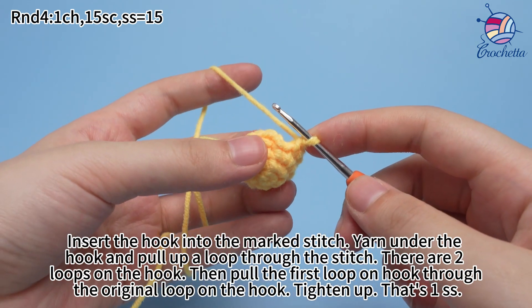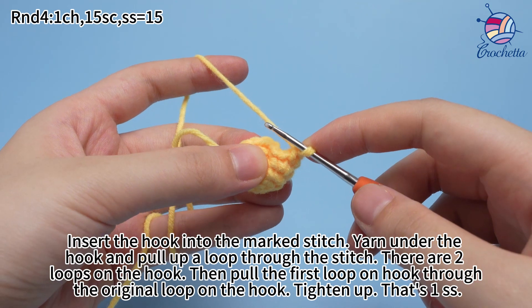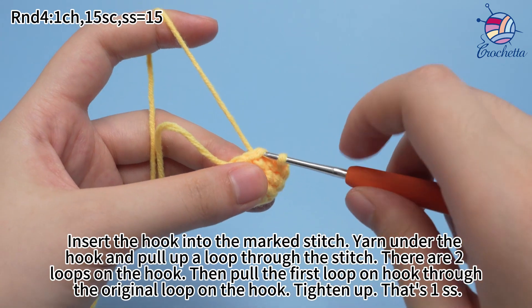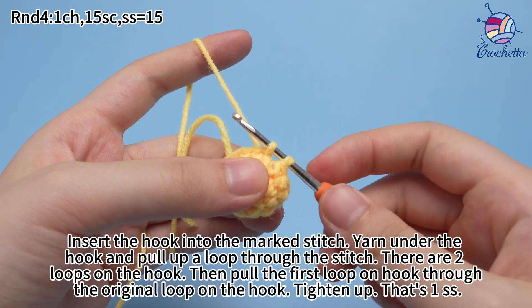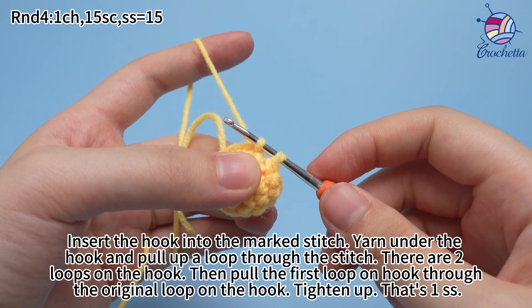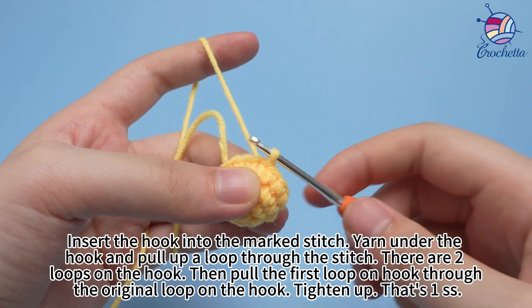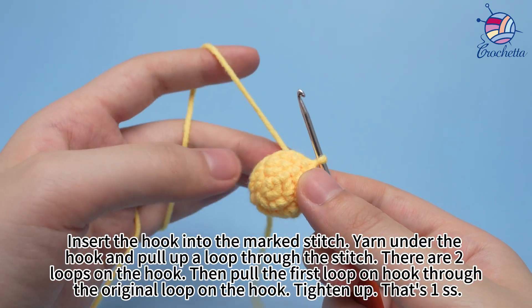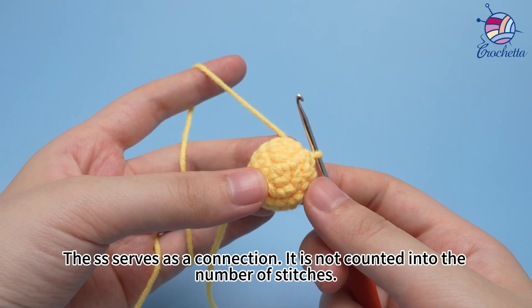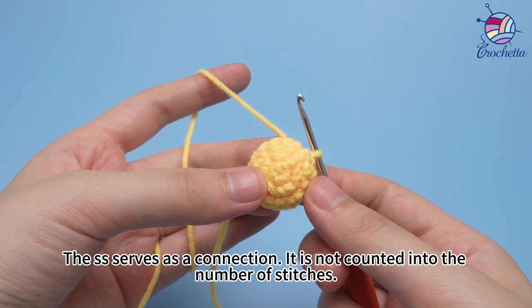Insert the hook into the marked stitch. Yarn over the hook and pull the loop through the stitch. There are two loops on the hook. Then pull the first loop on the hook through the original loop on the hook. Tighten up — that's one slip stitch. The slip stitch serves as a connection and is not counted into the number of stitches.